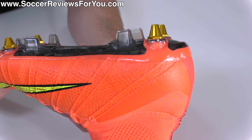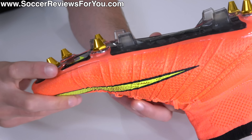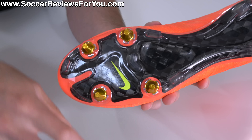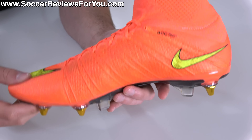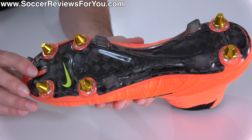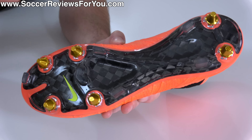Soft ground studs are longer, and the reason why they're longer is to dig deeper into the soft ground in order to provide adequate traction. If they don't have a place to dig in, you're effectively just raising yourself on top of the playing surface, creating instability, creating stud pressure, and long-term durability issues for your football boots. If the ground is not soft, you should not be wearing soft ground boots.